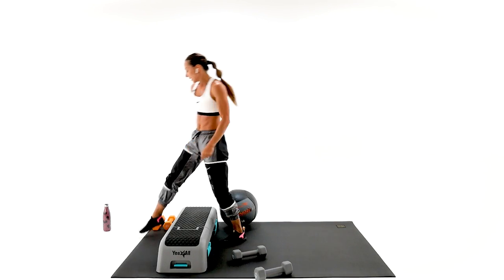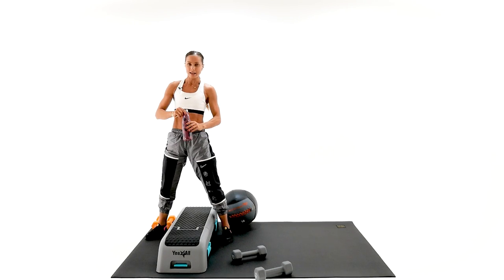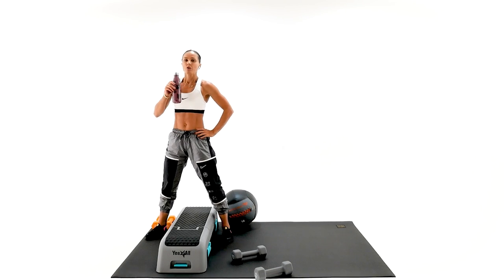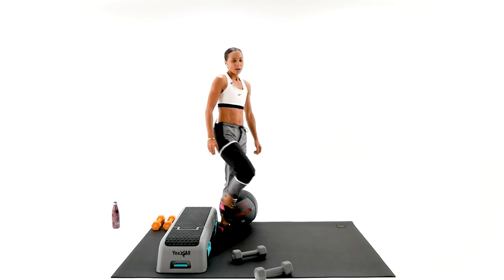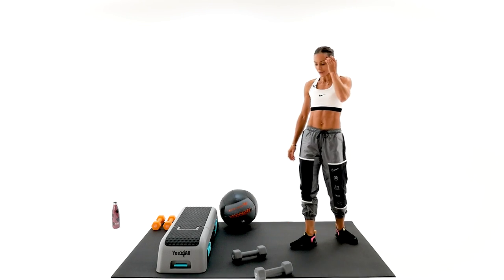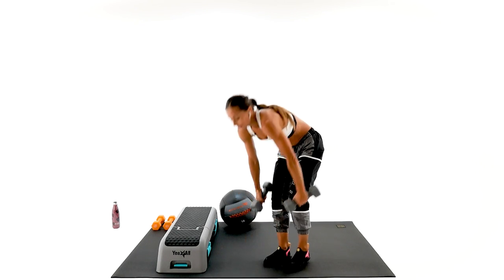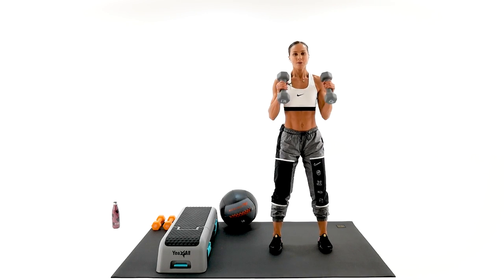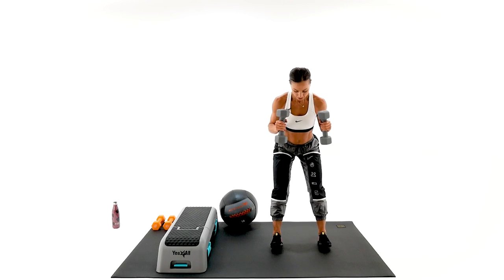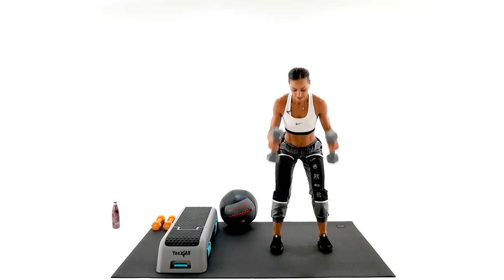I'm so proud of you. Sip your water, stay hydrated. Taking us to the third circuit of this round. We will begin with the skier — finish it all the way through. Feet hips-width apart, on the position. Bend over, weight away from the knees. Ski — one, two. Do not over-back-bend. Nice and tall, like a mountain.